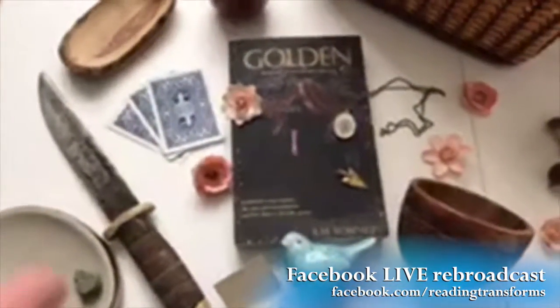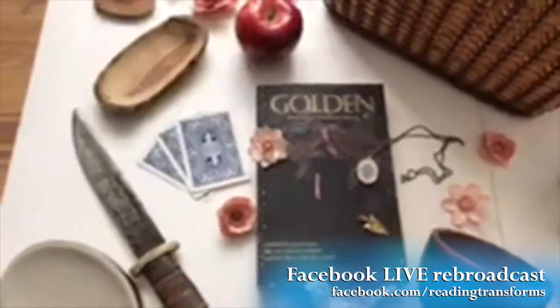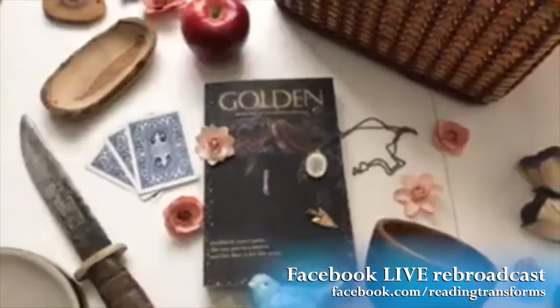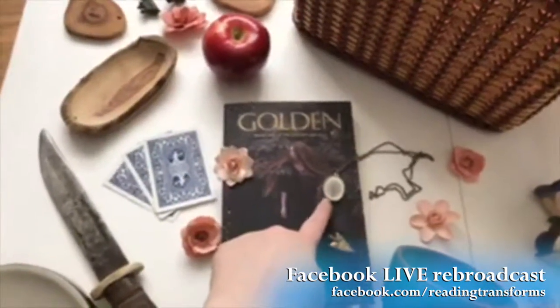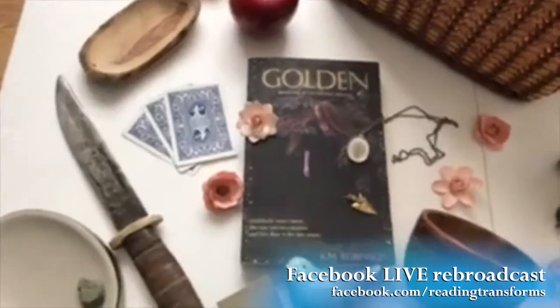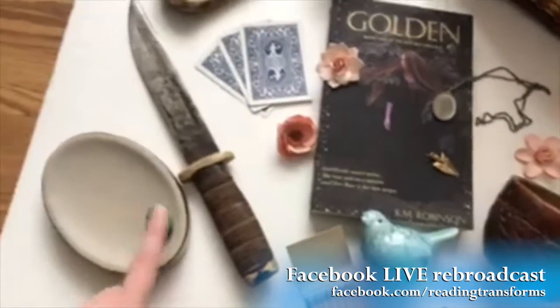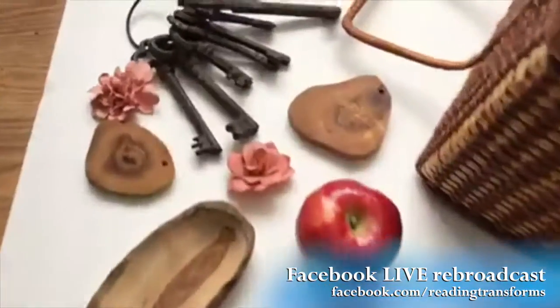Not everything is specific. Here's a hint if you guys are fans of me as an author — you are watching this over on Reading Transforms. This is a symbol of something; it's not exact. These things are symbols of things and not exact, but they do represent elements of the story.